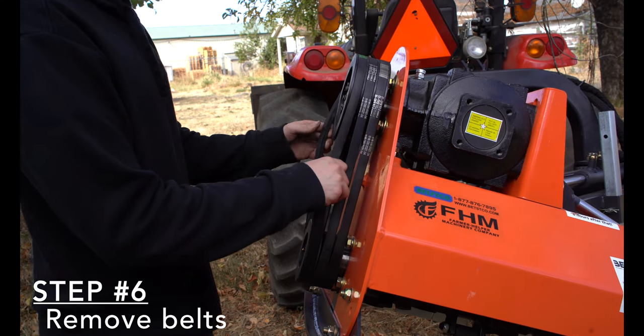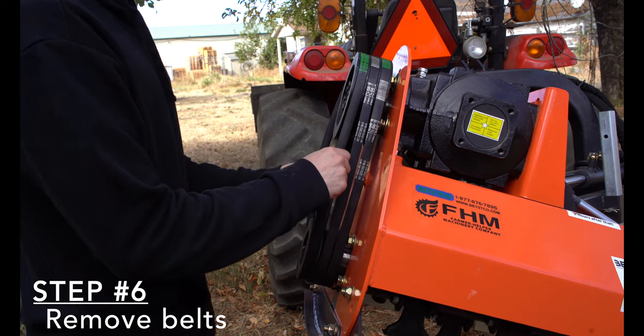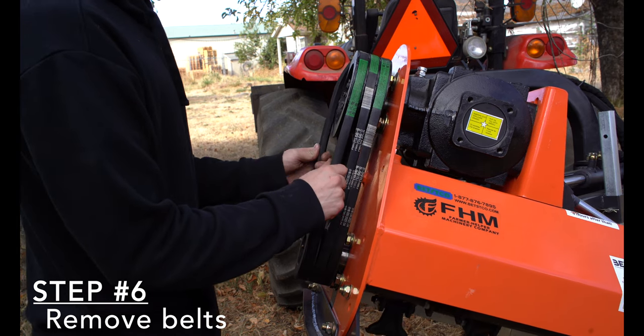Step 6: Roll the belts off the pulley. Spin the pulley to assist with removal of the belts.